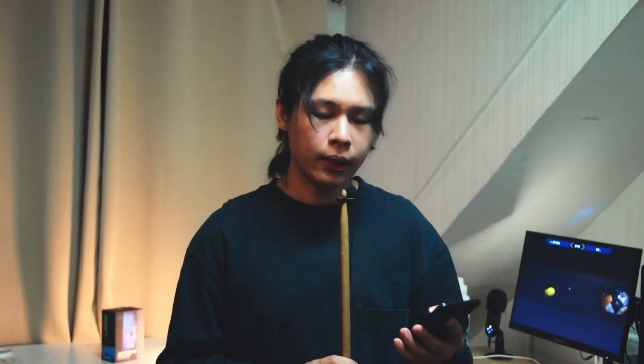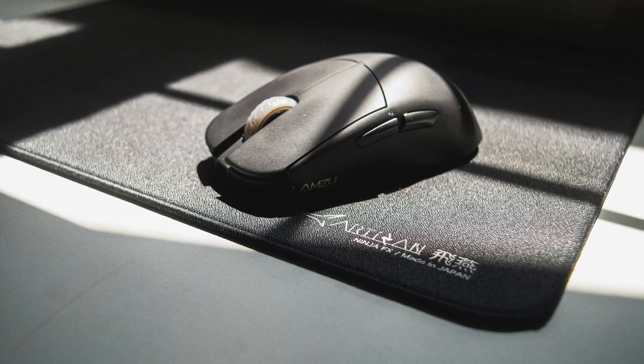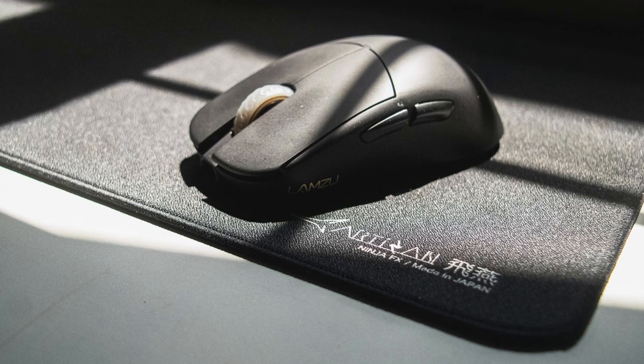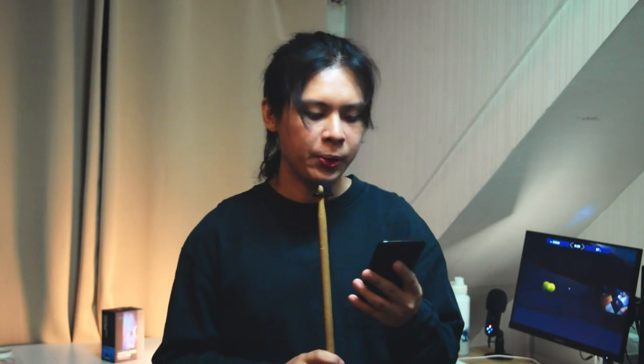Now let's go to what I like about the Atlantis. First, it is a very affordable wireless mouse at $90 that can compete with higher-end mice like the GPX and the Viper Ultimate. I haven't tried both of those mice as I'm just starting my collection, but a lot of reviewers have vouched for Lamzu since they nailed everything in the first launch. As Lamzu being my gateway to this hobby, I'm a big fan of their brand.